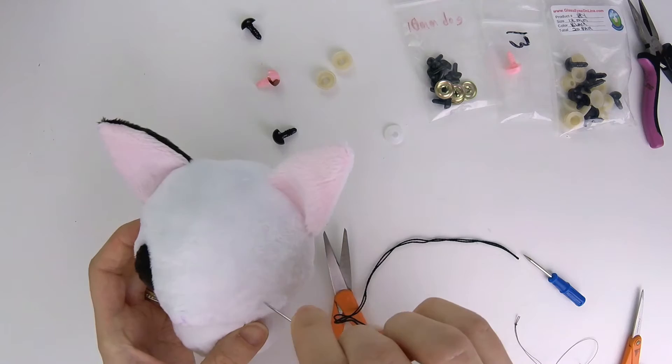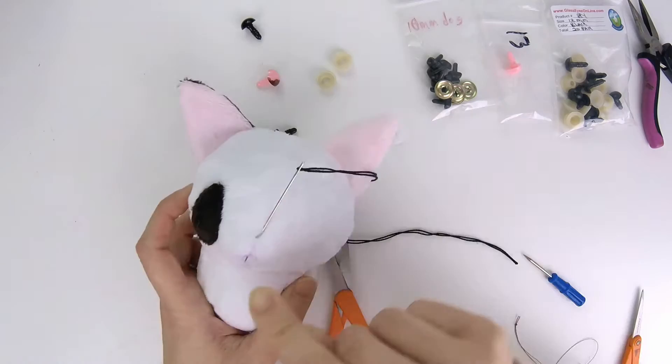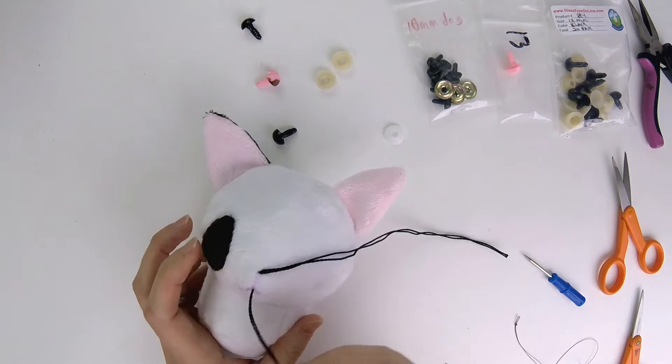When you start stitching, you can stitch either into the eye hole or the nose hole. I'm just going to start in the nose hole and stitch into the bottom of the mouth here. The order in which you stitch the mouth doesn't really matter as long as you just get the lines correct eventually. Because I'm starting here, the knot is going to be inside the fabric right here.